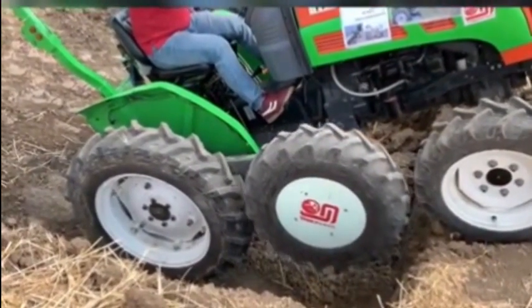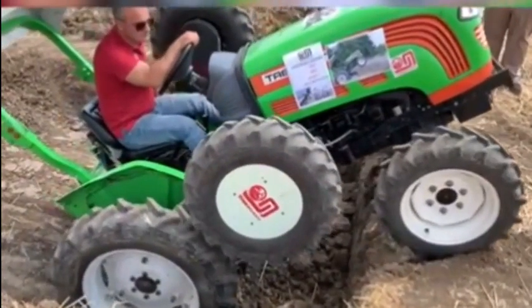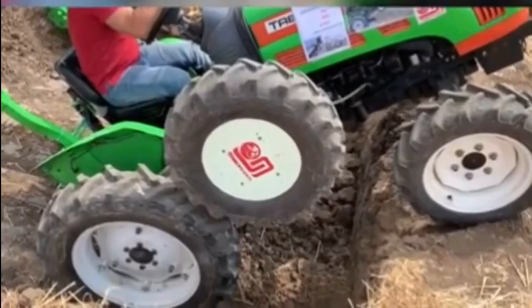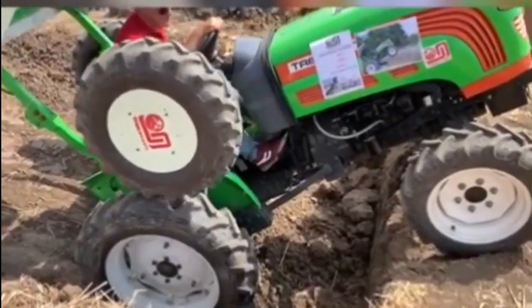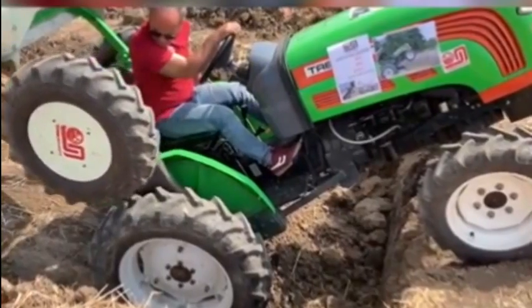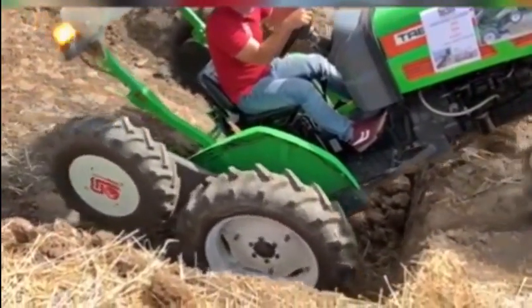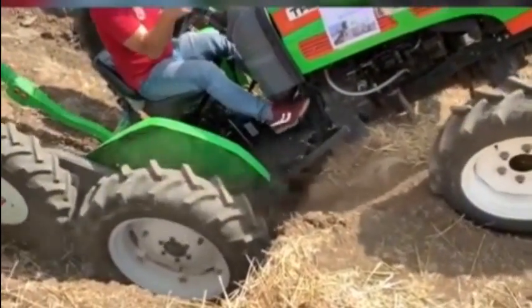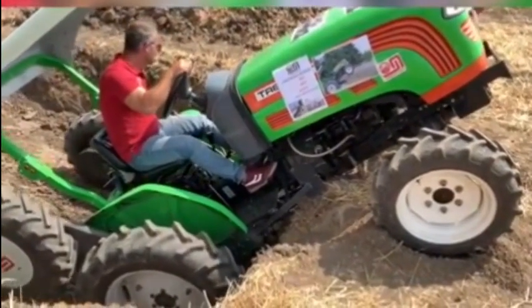Check this out — just when you think the tires are fitted to the middle, they can be completely moved to the back. Forget jeeps, take your tractor rock crawling. Look how he can control every wheel individually. This is pretty cool.